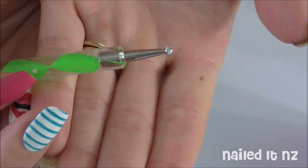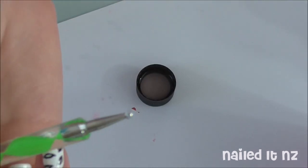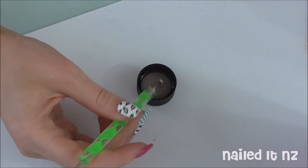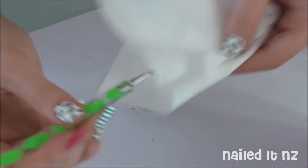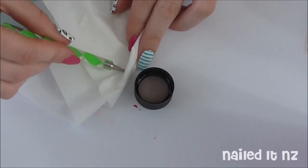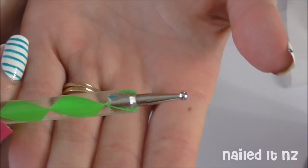I thought I'd also quickly show you how to remove nail polish from a dotting tool. All you need to do is dip it into your nail polish remover like this. If it's older polish like this one, let it soak a while. Then take it out and wipe it on a tissue. And done!